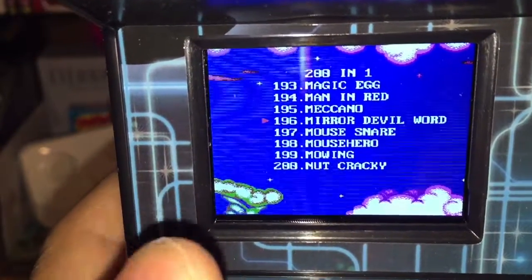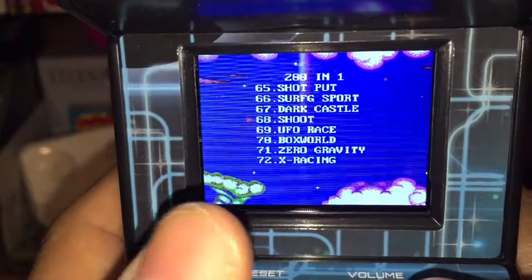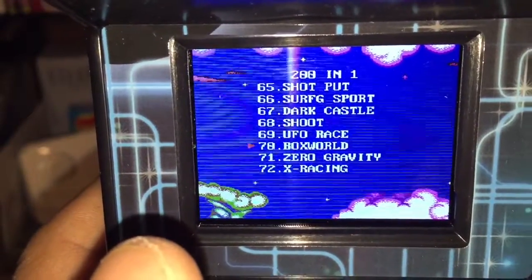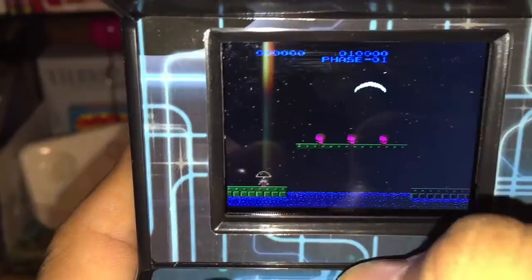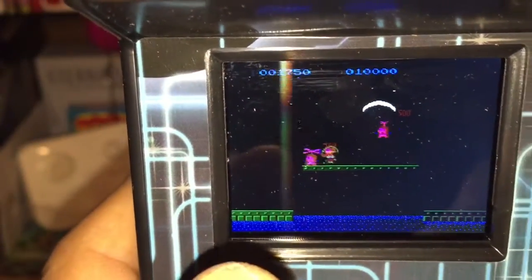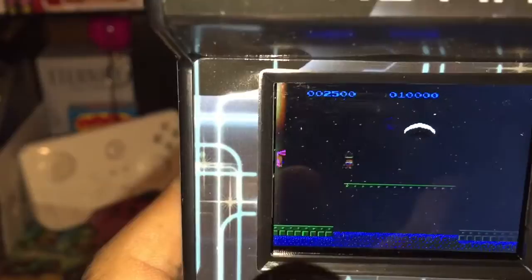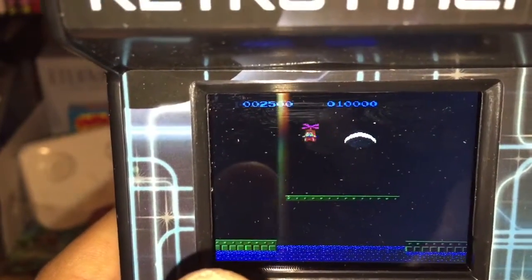Wait, we gotta try Mirror Devil — oh, I went the wrong way. Let's try Zero Gravity instead. I'm flying — I'm a little character with an umbrella on my head that can fly. I killed that guy. What am I supposed to do? Was I supposed to grab that?